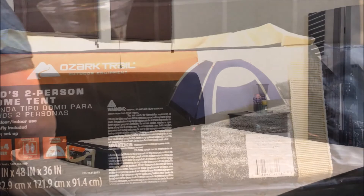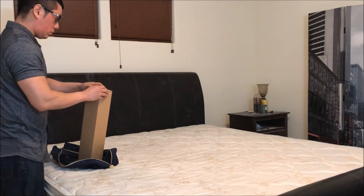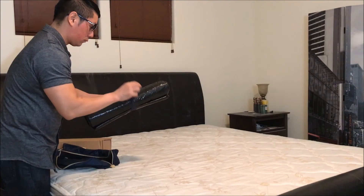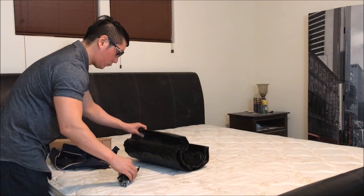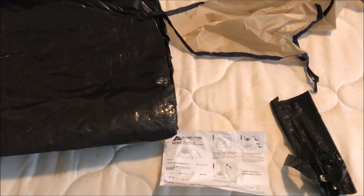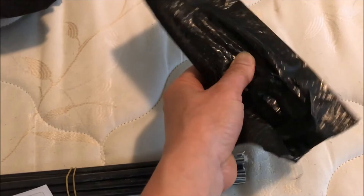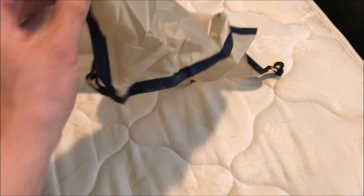Let's go ahead and assemble this and see how it looks on top of the bed. There are the parts included inside this box. There you see the tent. Got these foldable poles, tent poles. Some of these stakes for driving into the ground. And then there's the roof — the rainfly.